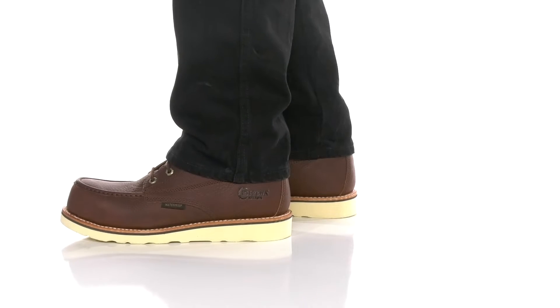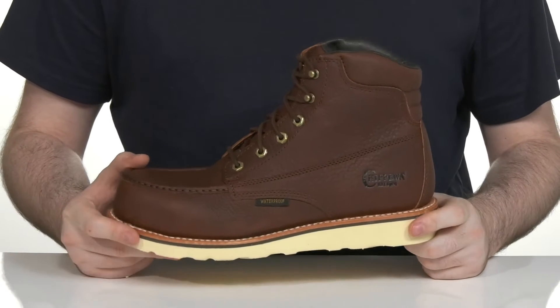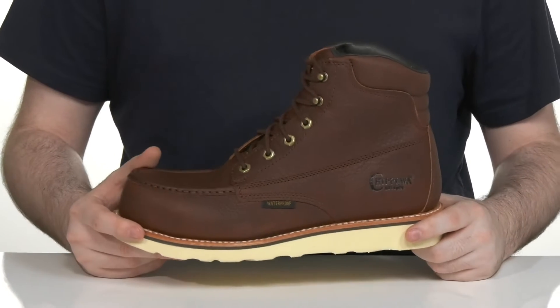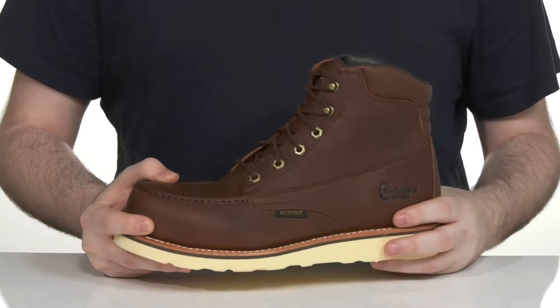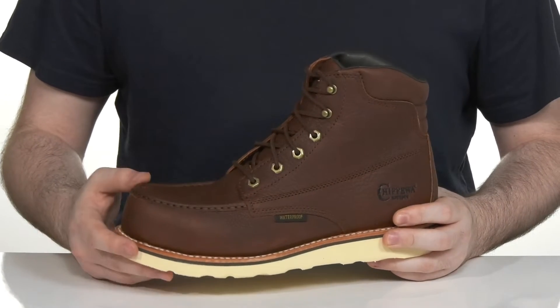This high-intensity boot from Chippewa provides a very protective and energizing fit. It's perfect for those types of jobs where you feel like you're constantly moving. It's made with a 6-inch shaft to give you lots of protection, especially in the ankle, showing off a sophisticated and rugged look with its full grain leather upper.